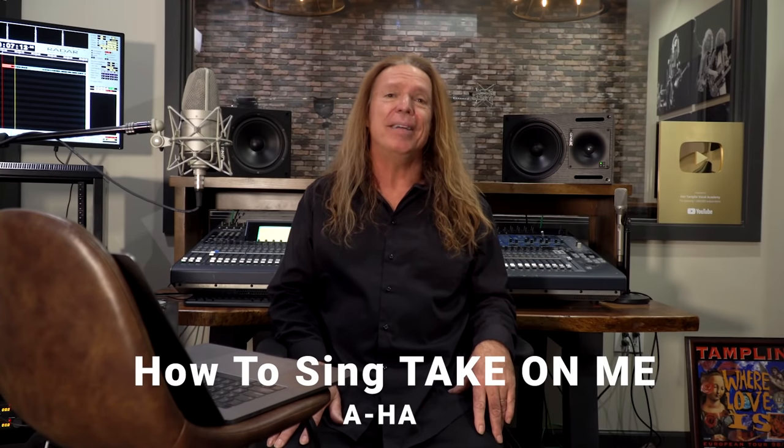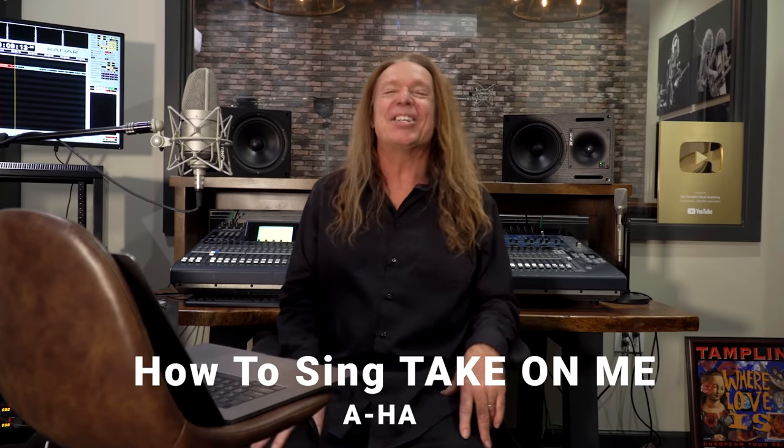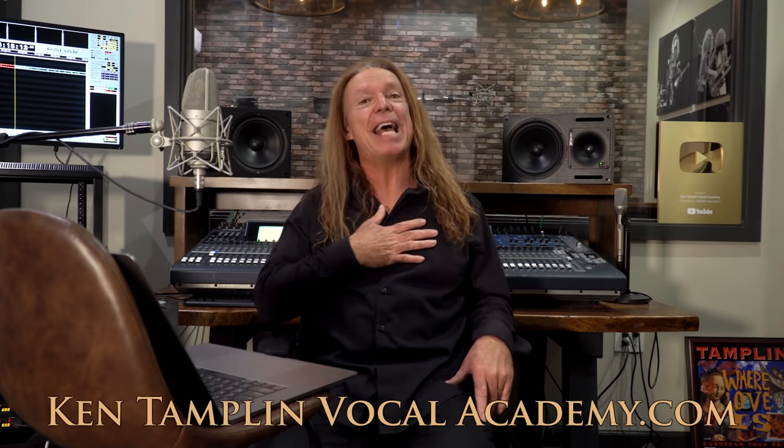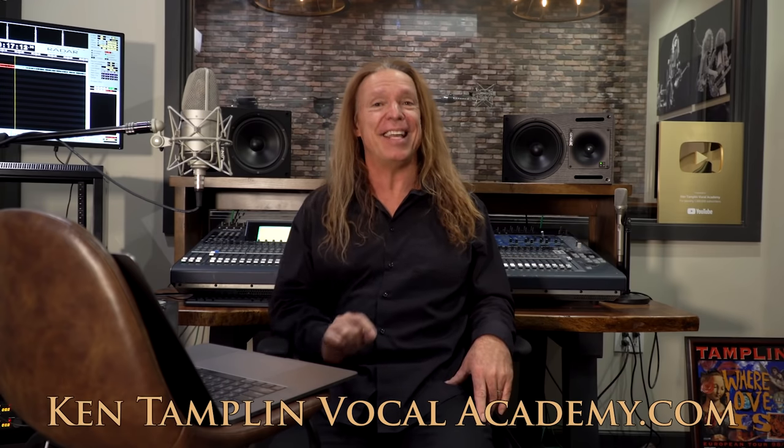How to Sing Take On Me by AHA — or AHA. The singer is Morton Hackett and I'm Ken Tamplin. Welcome to Ken Tamplin Vocal Academy where the proof is in the singing.